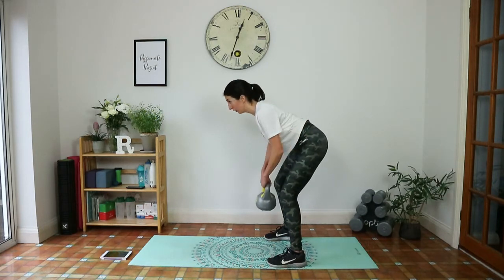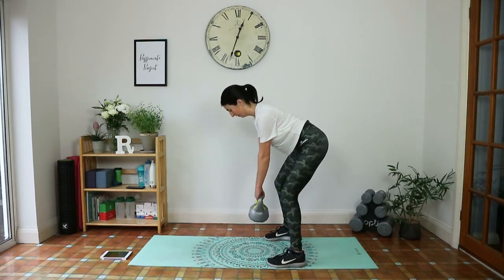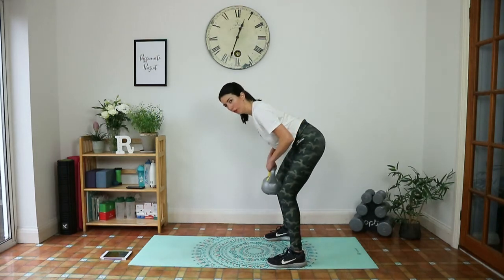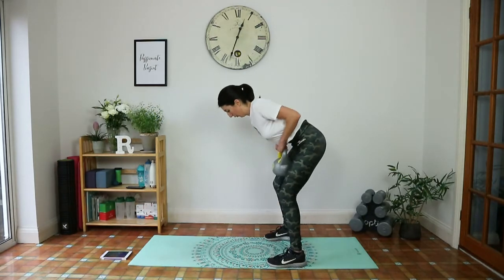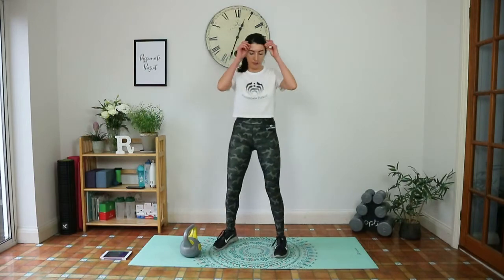We all need those endorphins right now. Just give me one more bent over row. And for bent over rows, you can even get a heavier kettlebell if you want.